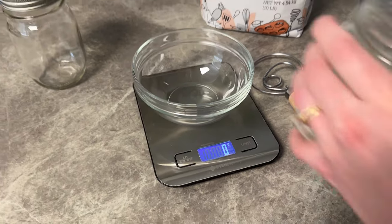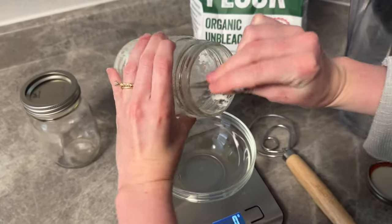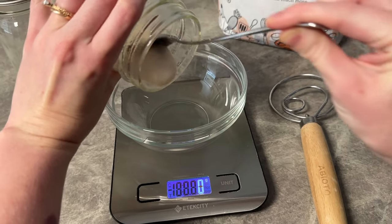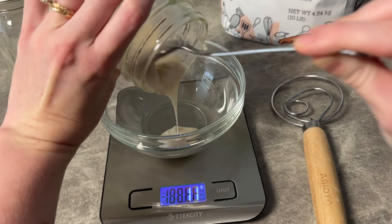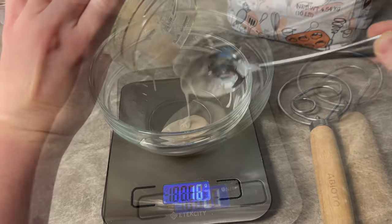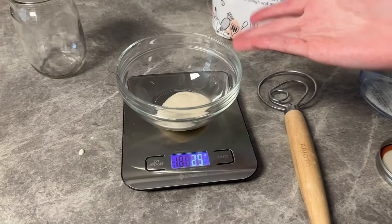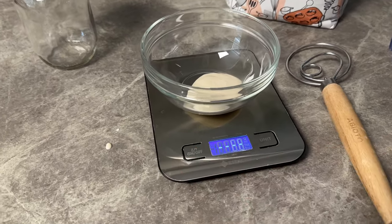First off, you'll want to put your bowl on the scale and make sure your scale is set to grams. Then you're going to take your sourdough starter and pour it into that bowl to measure how much starter you have. Here we have 25 grams of sourdough starter.